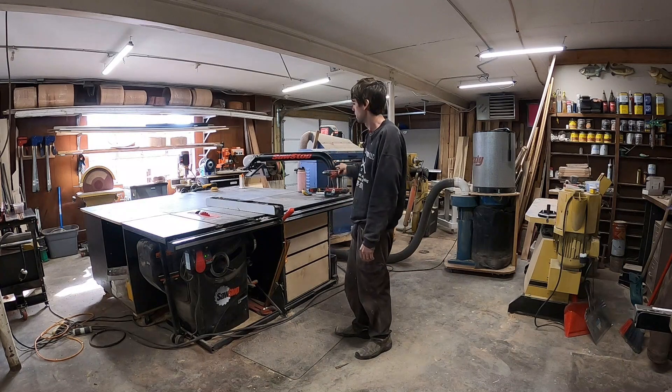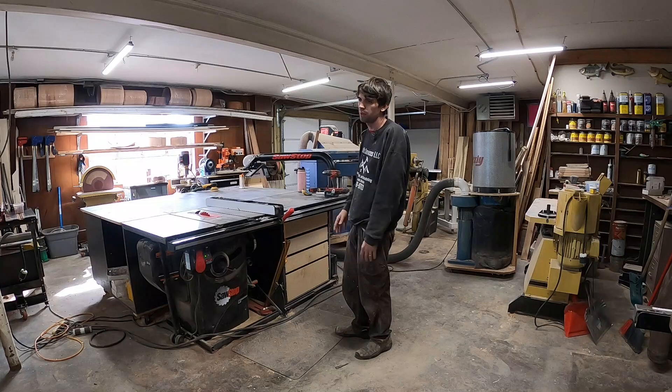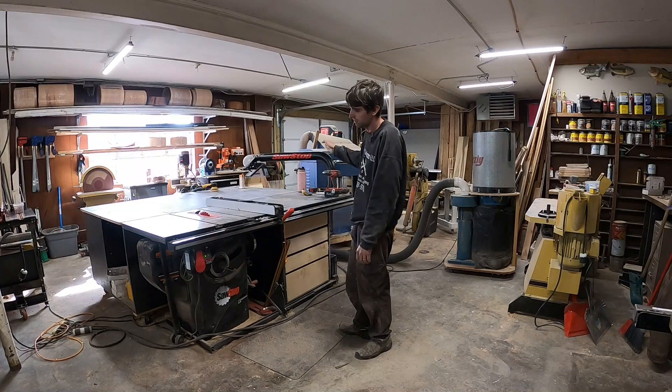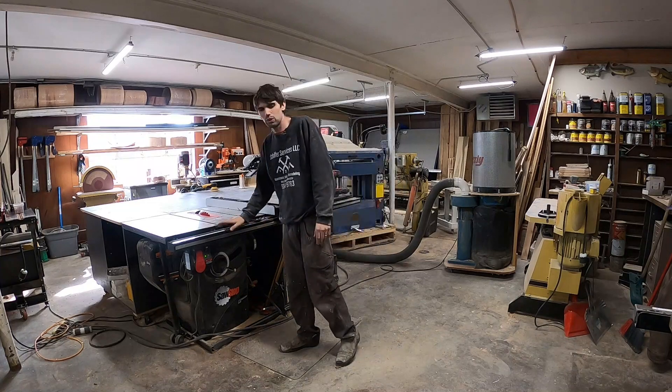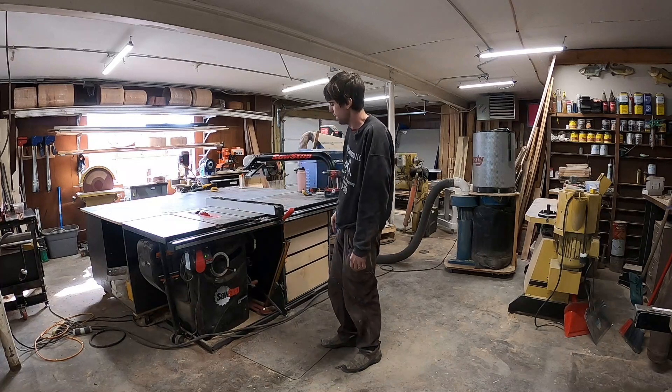I like the overarm dust collection — my fitting broke so it's not hooked up right now, but when it works it's great. I rarely use it for solid lumber, but for breaking down sheet goods, especially MDF with that fine dust, it's really nice to have. I need a bigger dust collector to keep up with this. I definitely need to upgrade my dust collection overall.